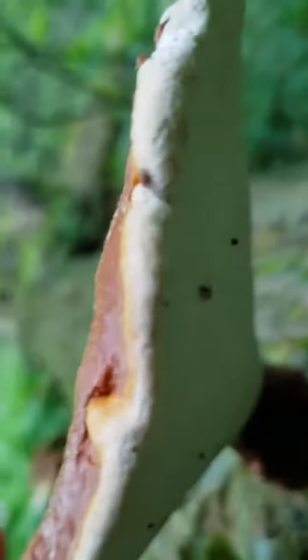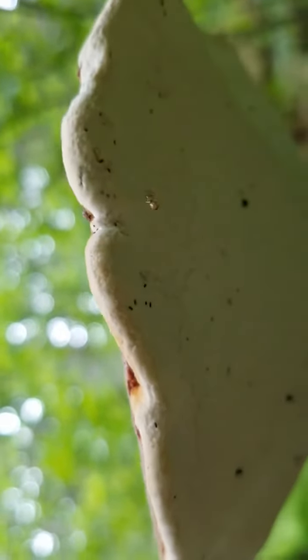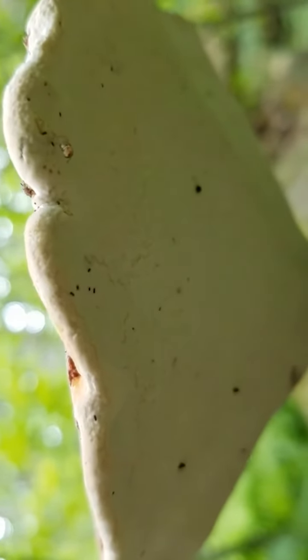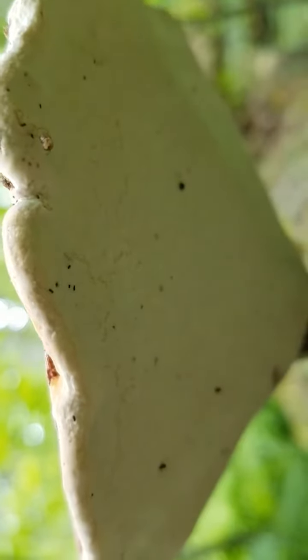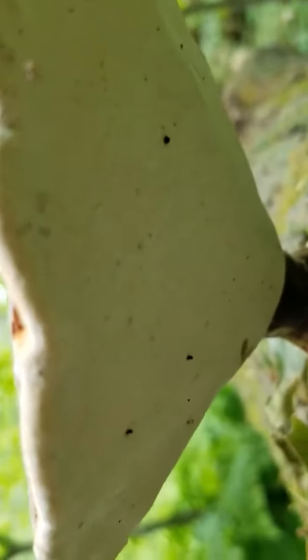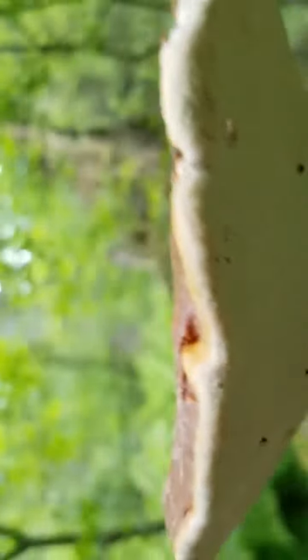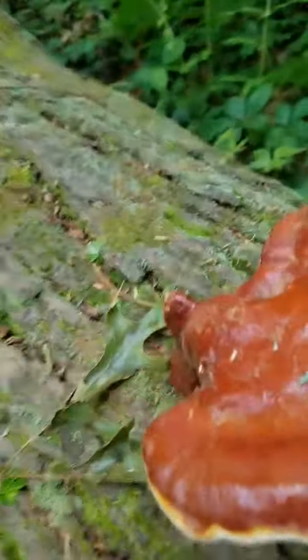Notice that the underside is white. If you find hemlock reishi and the underside is not white — if it's yellow, especially if it has some really cool blue-looking stuff growing on the underside — that means it's too old. It's probably from past years and it's not collectible.